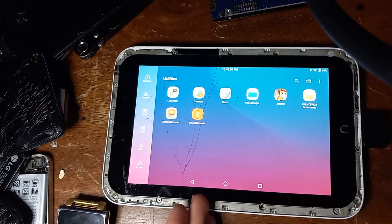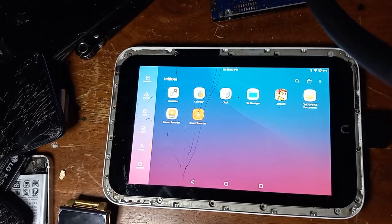It will not bring up the dialog to allow root access, so as far as that goes, it just doesn't work. But for someone who doesn't want root or doesn't really care, this can be a great option.